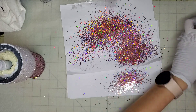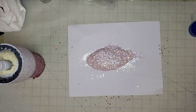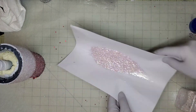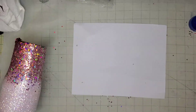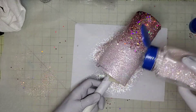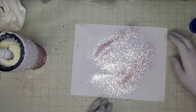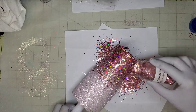Once we get that first layer of glitter on there, I just let it soak into the epoxy a little bit, clean up my mess, and I'm going to go right back in to do a second layer of glitter. We're just doing the second layer on top of whatever epoxy may have soaked through that first layer. I go right back in with my Barely Blush, going all the way down into where Passion Pink is to kind of fill in the nooks and crannies that might be showing.